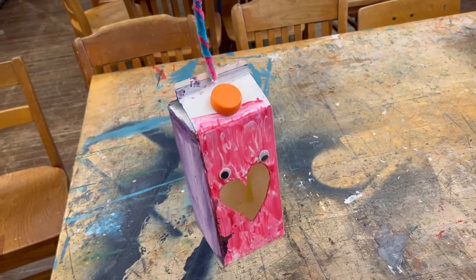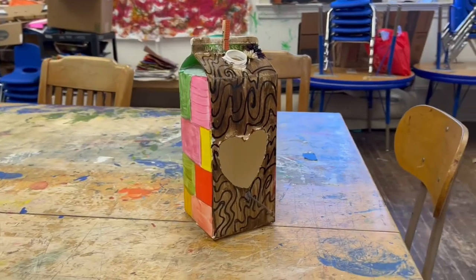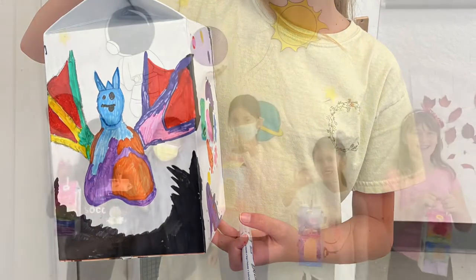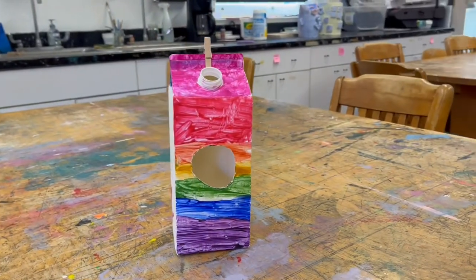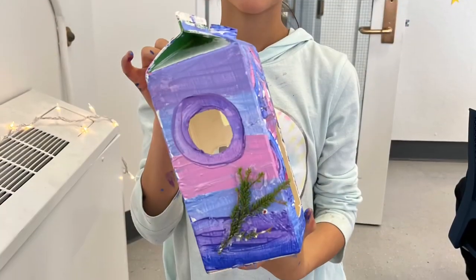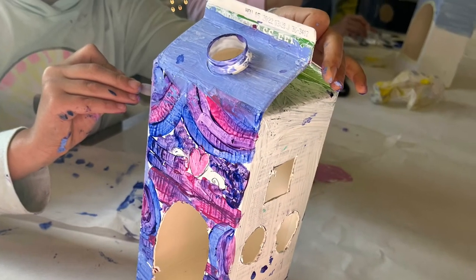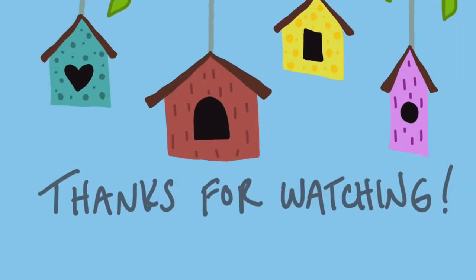They got really creative with the different materials that they wanted to use to hang them up. I really enjoyed the different color paints that they chose, and some students even used markers to draw on top of their dried paint. Overall, they seemed to really enjoy the sustainable birdhouse lesson, and I think this is a great lesson to teach your students, especially if you want to promote environmental awareness and sustainability. To close this lesson, you can encourage them to take them home and fill them up with birdseed and hang them outside. I hope you all enjoyed this lesson and thanks for watching!